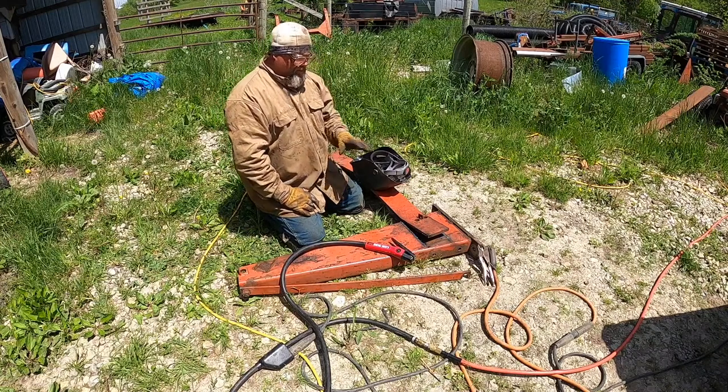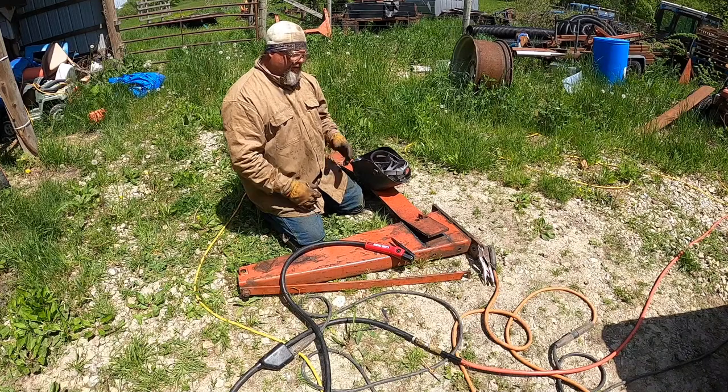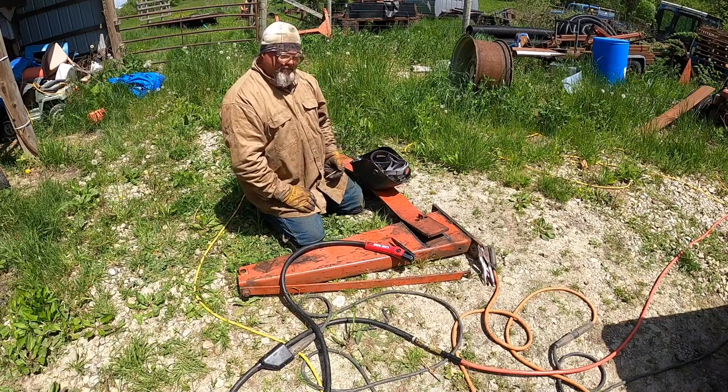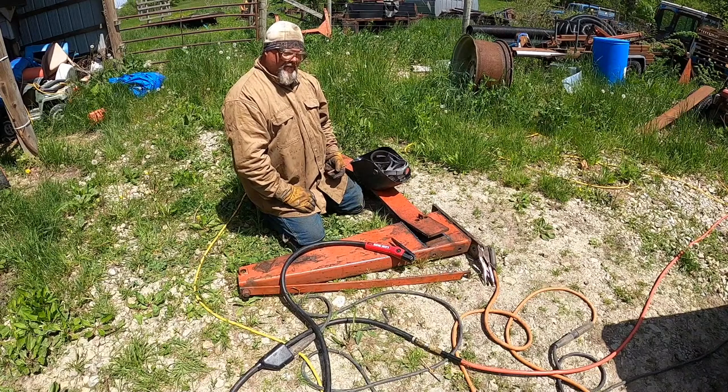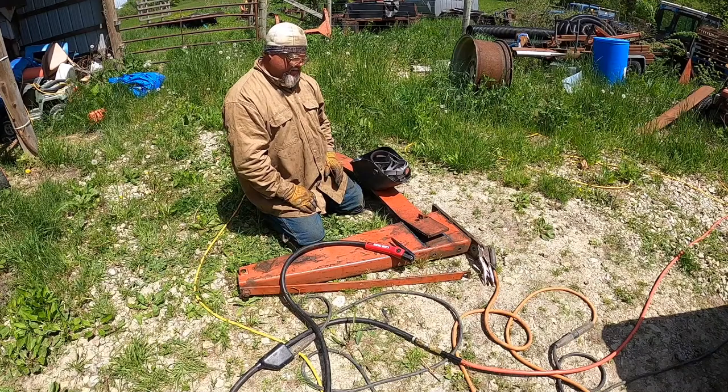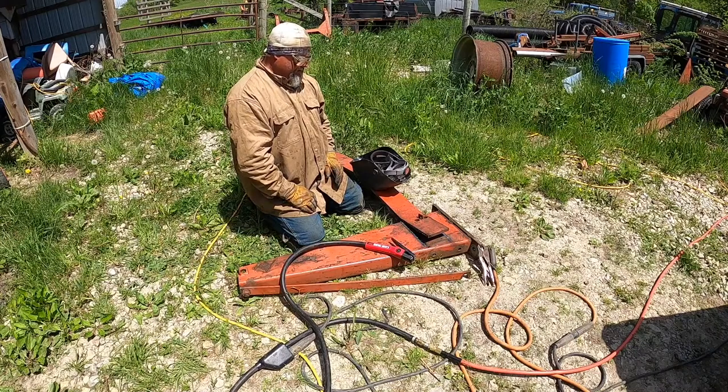You can bevel with this if you don't want to use a grinder and you've got thick pieces of metal. I've done this on fuel tankers in the refineries — you make your bevel and then clean it up a little bit with the welding machine. It's a great tool.